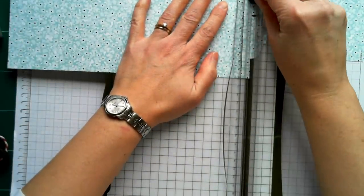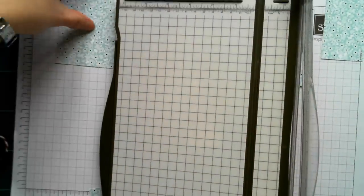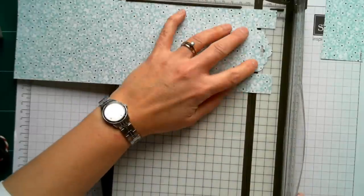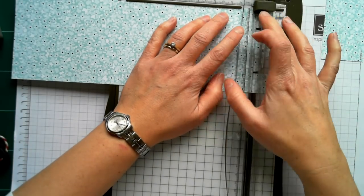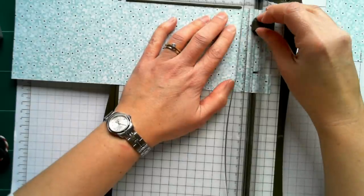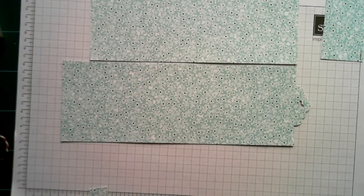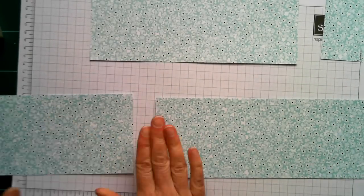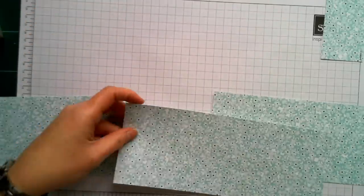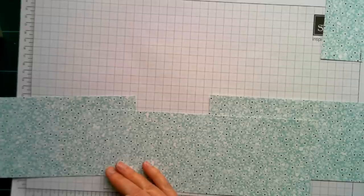Do the same with the second of the longer pieces, making sure you're cutting into that very end piece. Just line it up — you'll feel it kind of go into the notch — and do the same there. Now we can set our trimmer to one side. We have our three sections: one for the left side, one for the right side, and the smaller piece that fits in the middle. All we need to do is stick them together so they form a nice big concertina strip.